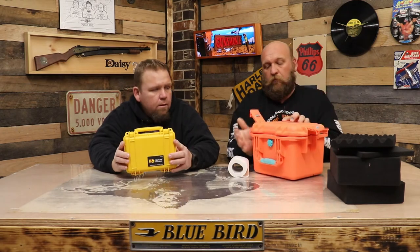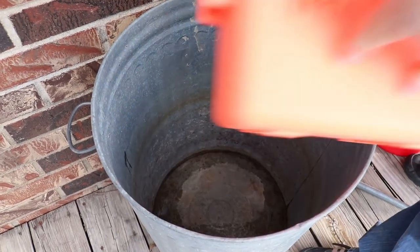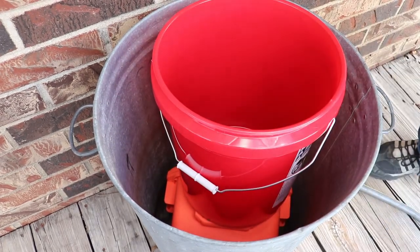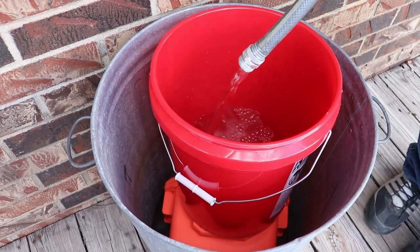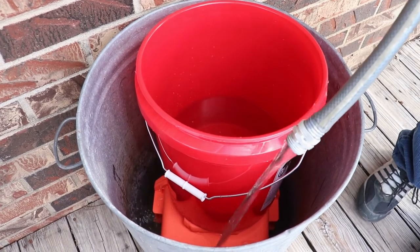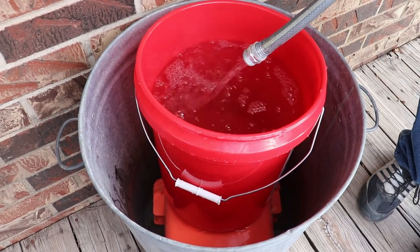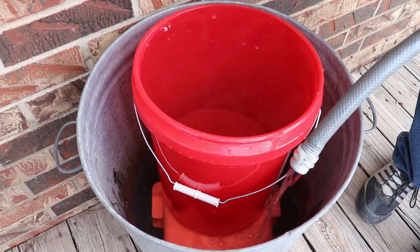All right, so we're gonna submerge them in water and see what happens. I'm going to set them in and then put a bucket on top to hold them down. Let me turn the water on. Okay, they're totally underwater — we're gonna come back in 24 hours and check it.